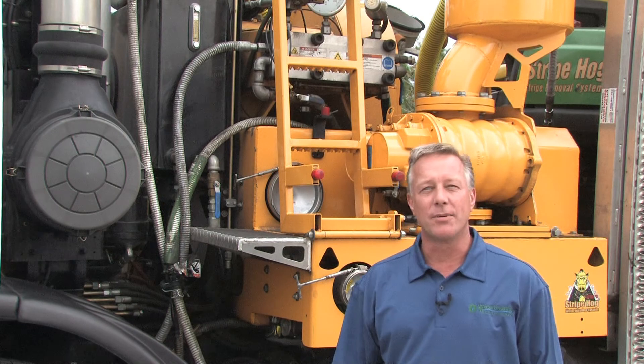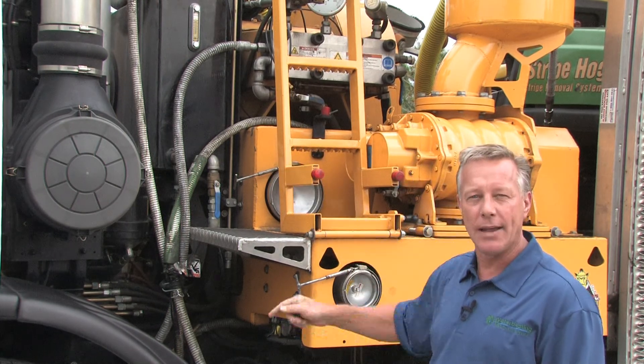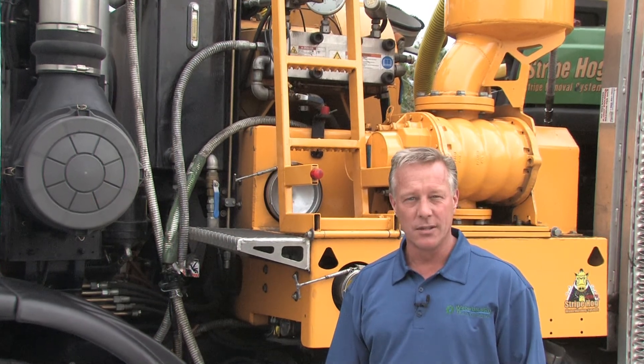One of the most unique things about the Stripe Hog is that the blower, the pump, and the hydrostatic transmission are all controlled from one engine, which means less fuel, less maintenance, and less downtime, and better performance for you.